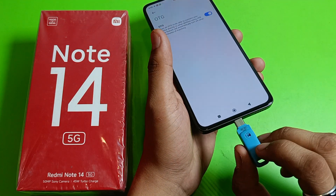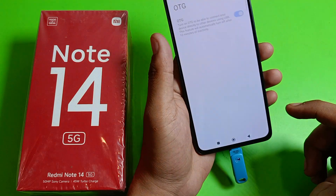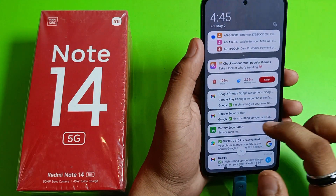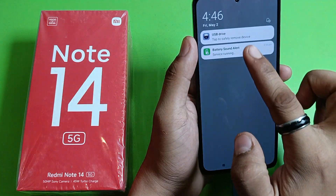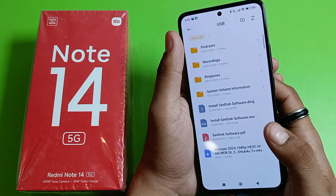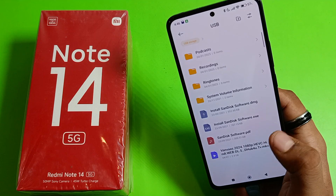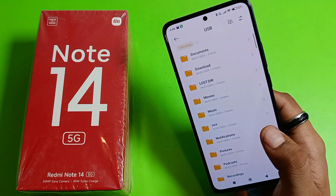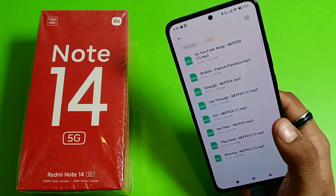Now just insert the pen drive like this. You can see it is now showing USB drive. From here you can make changes, add or remove files. There are lots of movies and other content — you can download and put files over here.